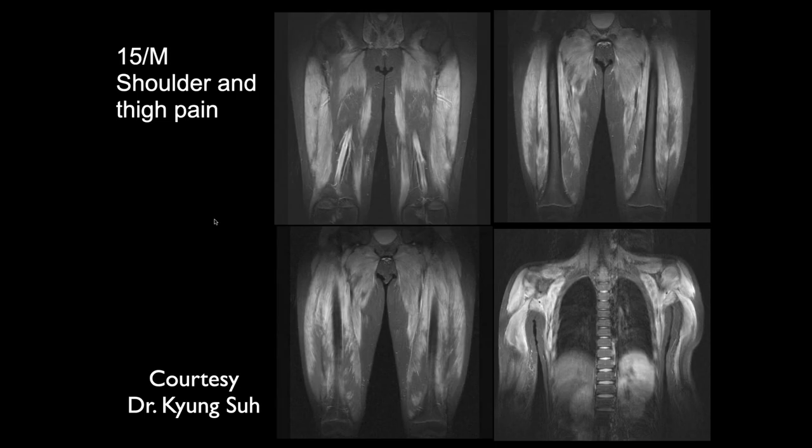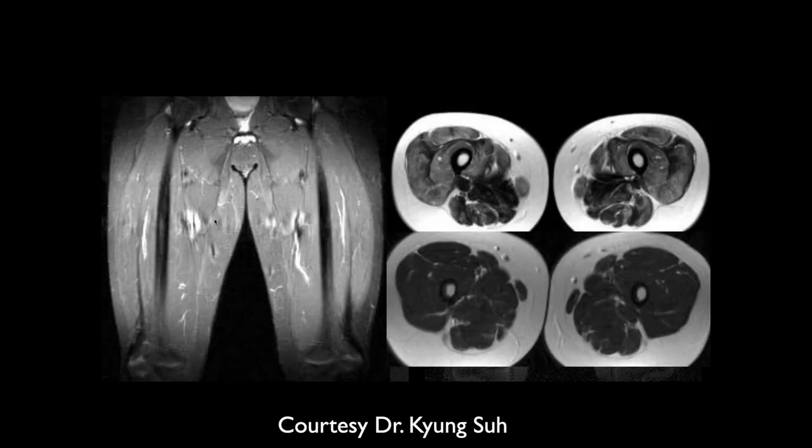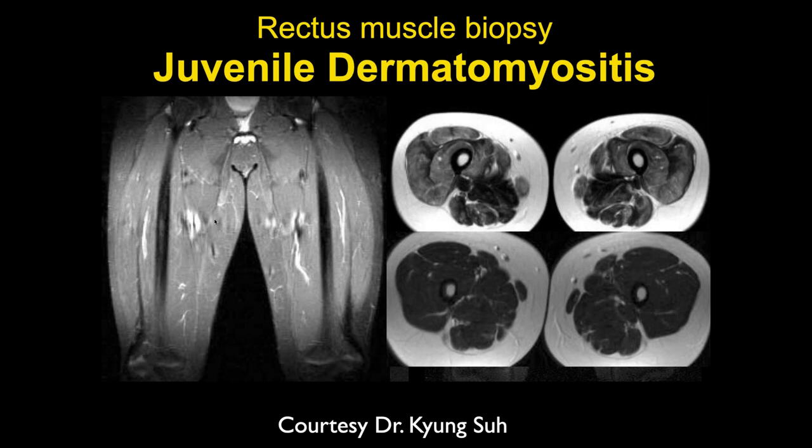Jennifer, this is just diffuse symmetric muscle edema throughout all of the proximal muscles. This is probably another type of denervation neuropathy. This is juvenile dermatomyositis. Dermatomyositis is usually symmetric, and you get a dimness pattern and then eventually atrophy of the muscles.